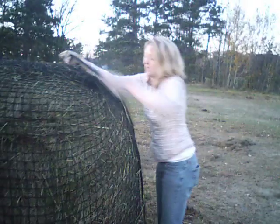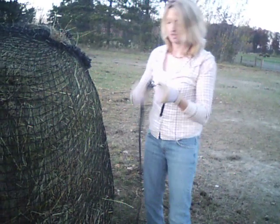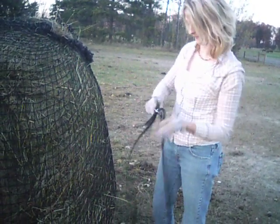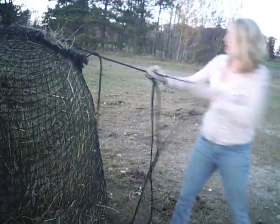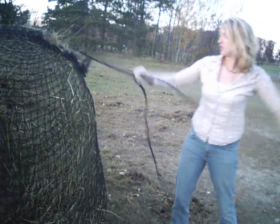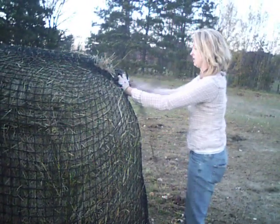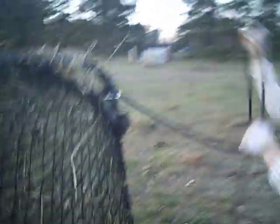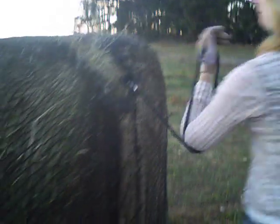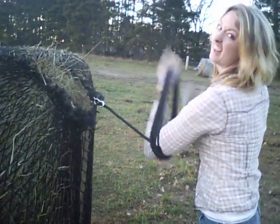Our new cinch strap is a much easier to handle rope with a keeper. We're sliding all of the excess through and pulling our tail out, then lightly winding up the excess strap kind of like an extension cord.